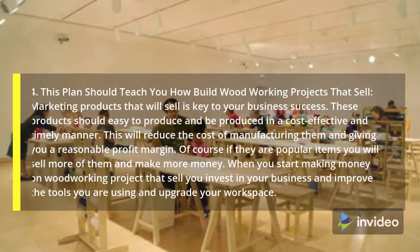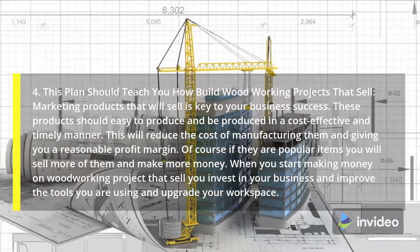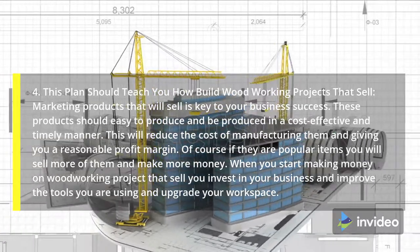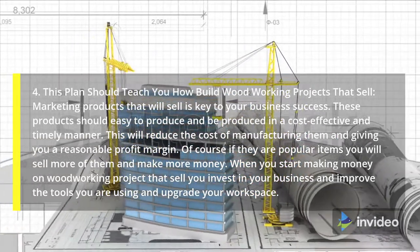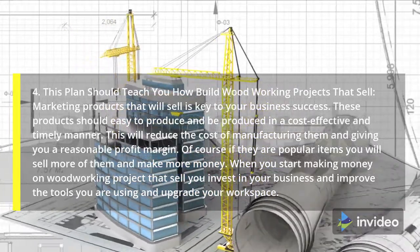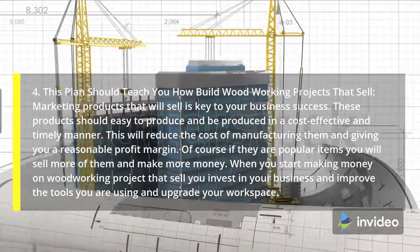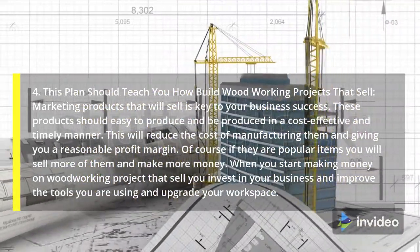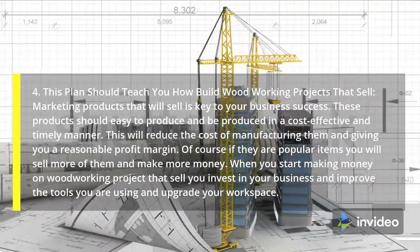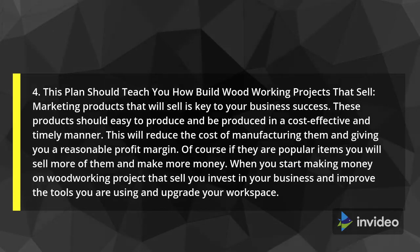4. This plan should teach you how to build woodworking projects that sell. Marketing products that will sell is key to your business success. These products should be easy to produce and be produced in a cost-effective and timely manner. This will reduce the cost of manufacturing them and give you a reasonable profit margin. Of course, if they are popular items you will sell more of them and make more money.